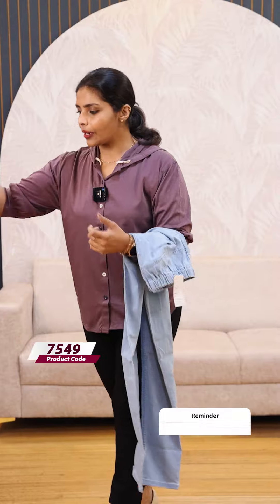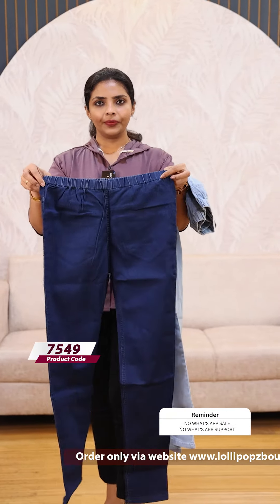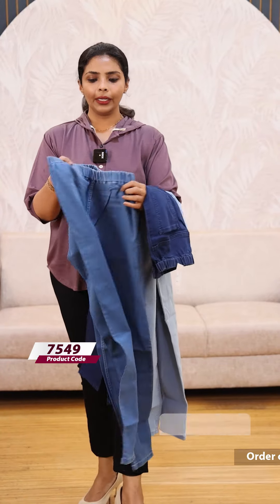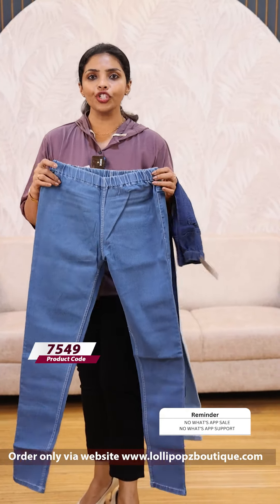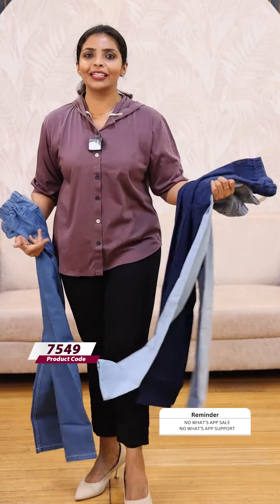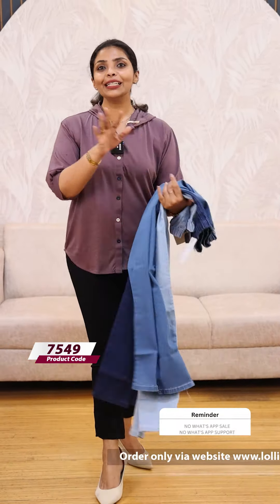The next color is a dark blue color. And then this is a denim blue. There are four shades: denim blue, dark blue, ice blue, and black.